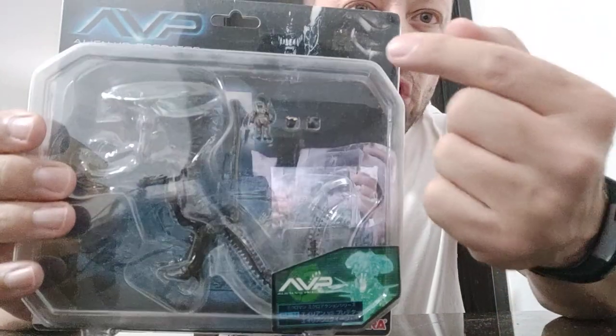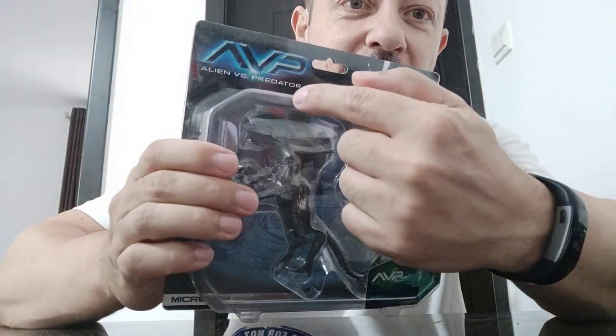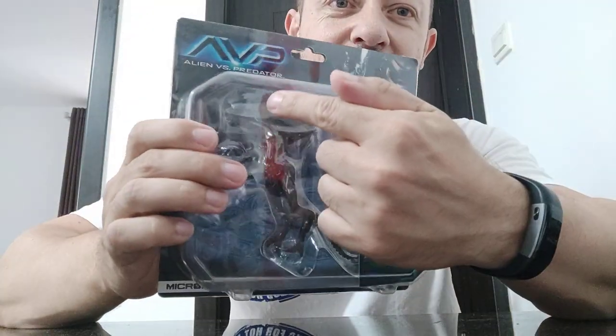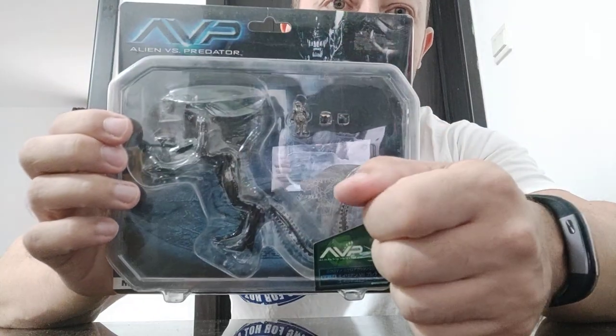So if you see this tiny Predator here, if he's meant to be 1/18 scale, you can imagine how big this alien would be. So obviously this is not 1/18 scale. This is going to be very small — in fact, smaller than the normal alien in 1/18 scale on the Queen.